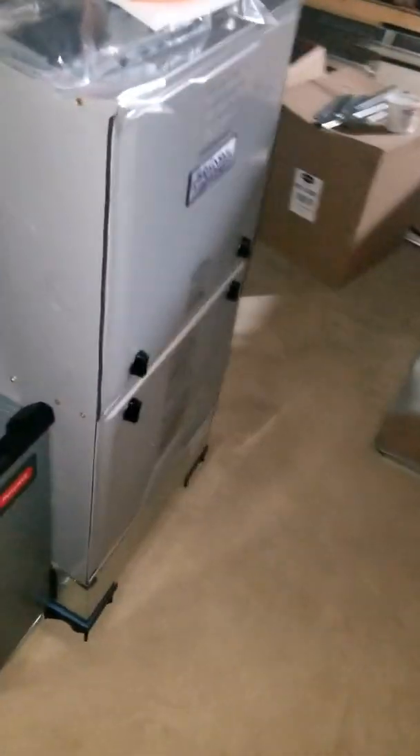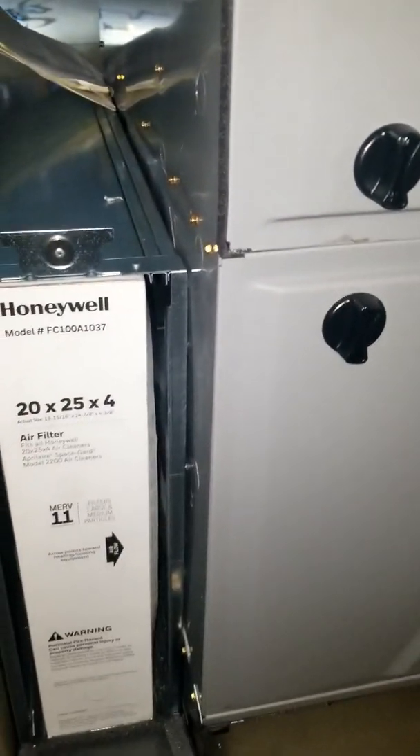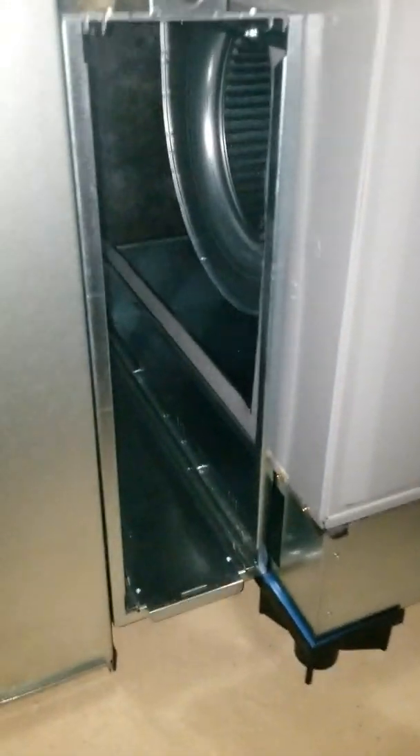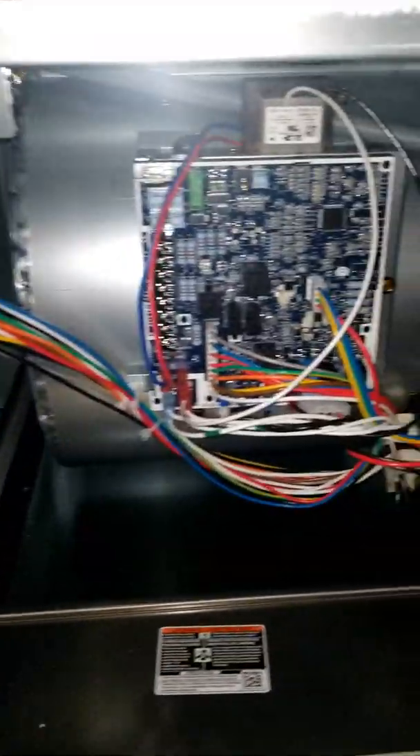90 over, gonna come under the supply, reattach it here. 80,000 BTU, 96% two-stage, variable speed blower. My favorite setup — media cabinet with the bottom box. With this box, it gets to bring air in from the side and the bottom. It's the best setup you could have.